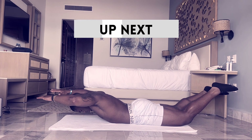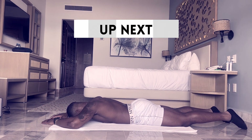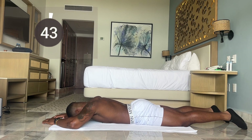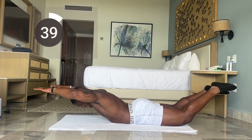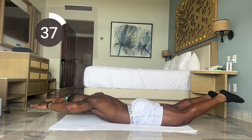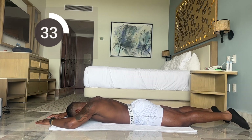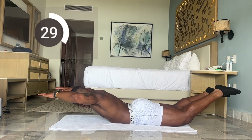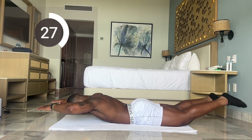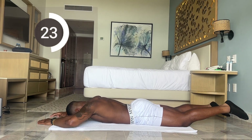Next up we have superman for 45 seconds. Let's make sure we're going up as far as we can. Get a little pinch up top for a split second — squeeze and hold for a split second.